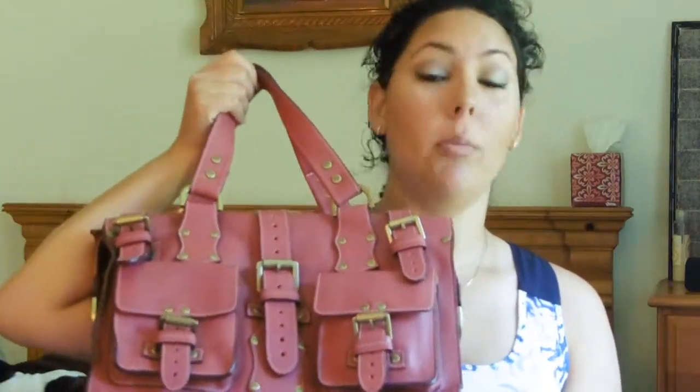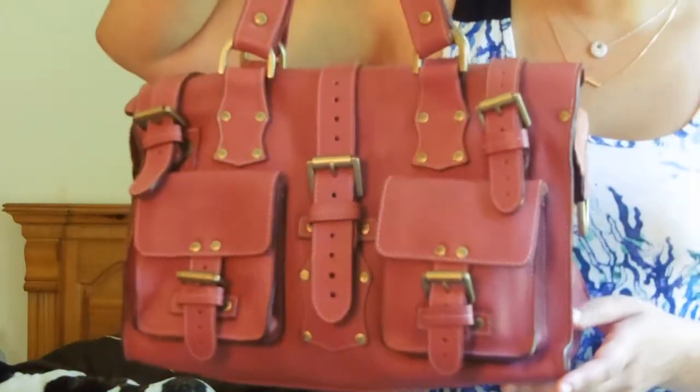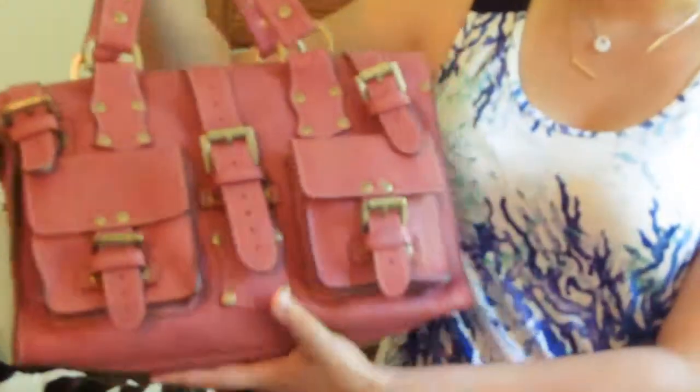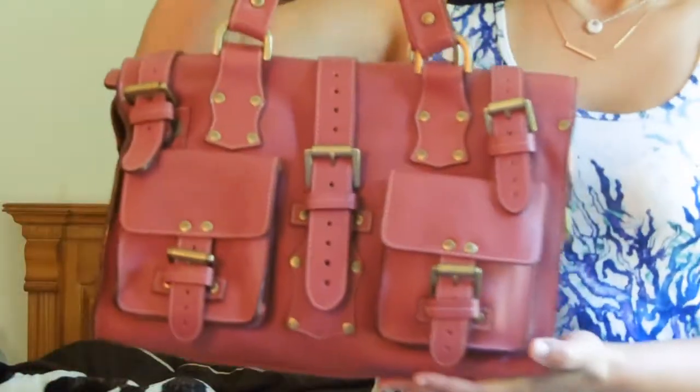I was really surprised and excited when I saw this one because this color — Mulberry calls it lavender, although in my opinion I wouldn't call it lavender. I would call it a rose color. Essentially it's a pink color, although I'm not a fan of pink — but this color, although it is pink, it's not really pink. It's like a deep blush rose color with gold hardware. So this is the Mulberry Roxanne in lavender, but it's more like a blush rose color.